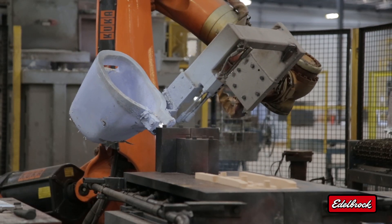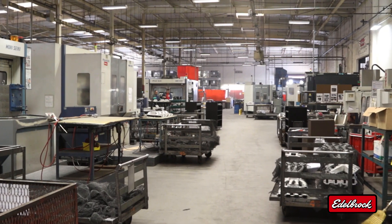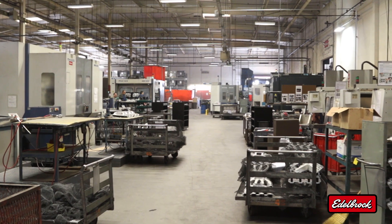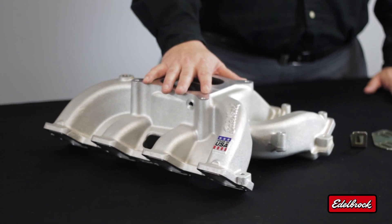It's at the Edelbrock foundry where the part is actually cast in aluminum. Once that casting is done, it's then shipped back here to Torrance, California, where we do the final machining and all the quality control to make sure this product comes out to the exact specs that we require.